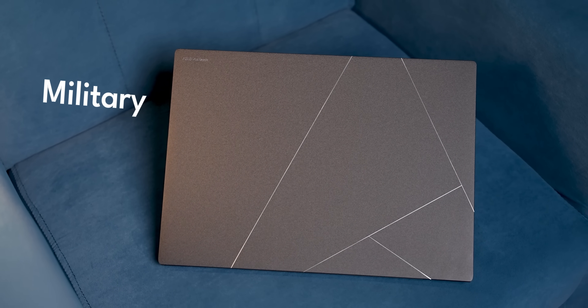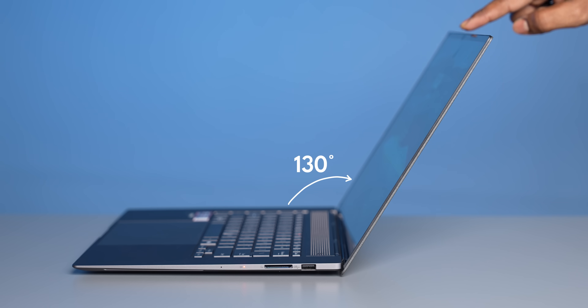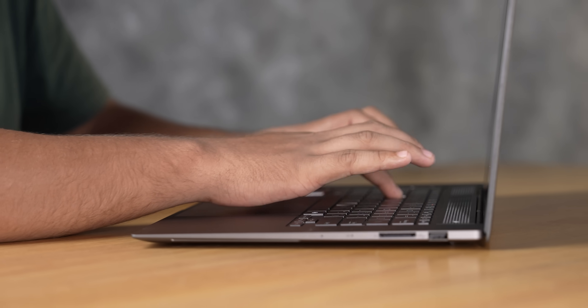You also get Military Standard 810H certification, which is pretty good. The one-finger lid lift test passes with flying colors, though the screen doesn't go entirely flat — you get about 130 to 135 degrees rather than 180, which is still pretty good.